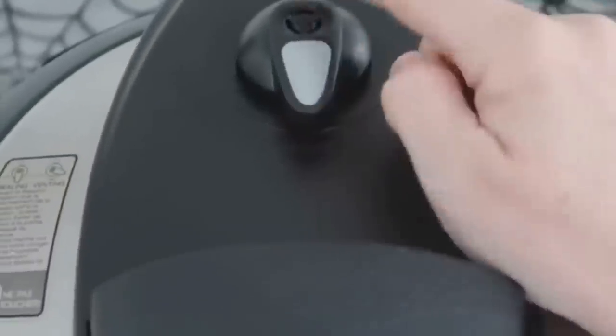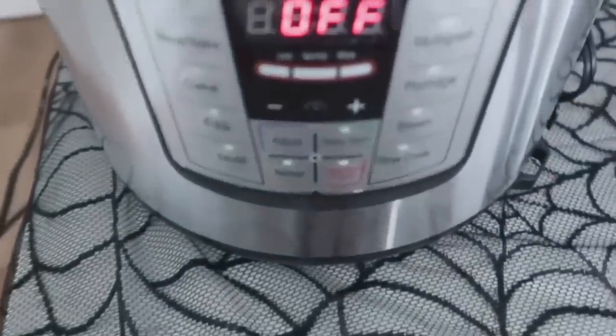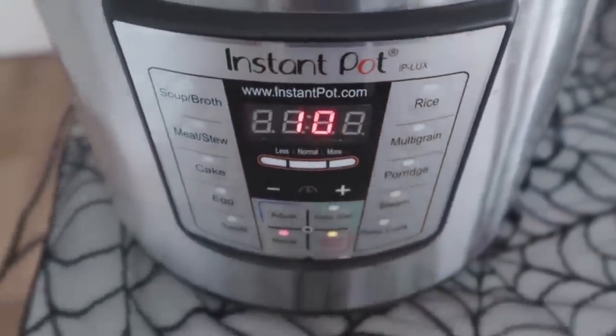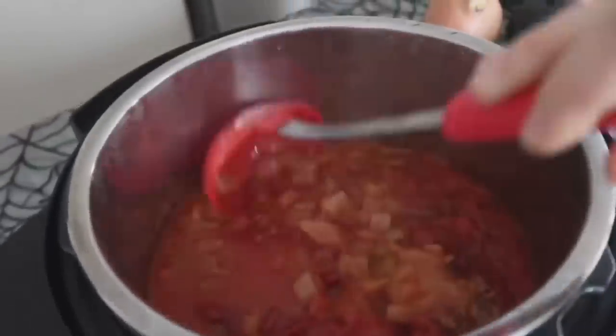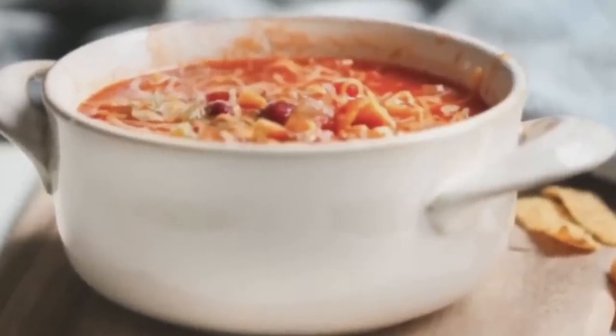Put the lid on, make sure the knob is on sealing, not venting. Push the manual or pressure cook button and cook for 10 minutes. You can turn the knob for a quick release or let it release on its own. When the chili is done, mix it up and serve with your favorite toppings. I love cheese and corn chips.